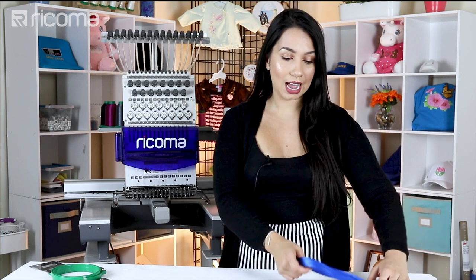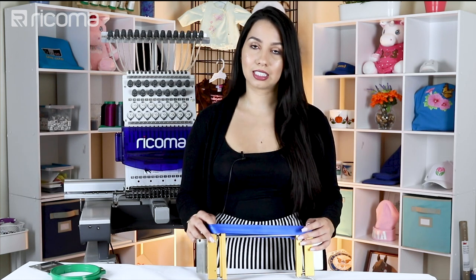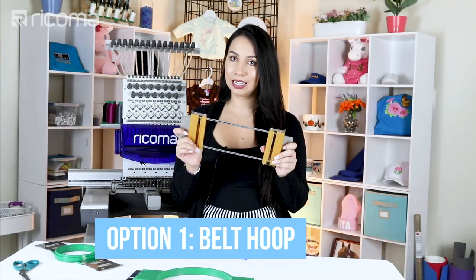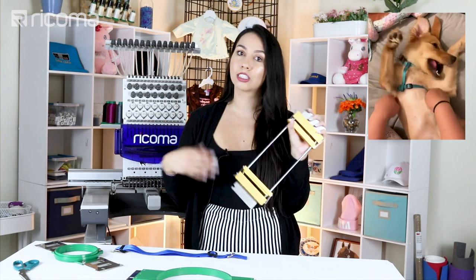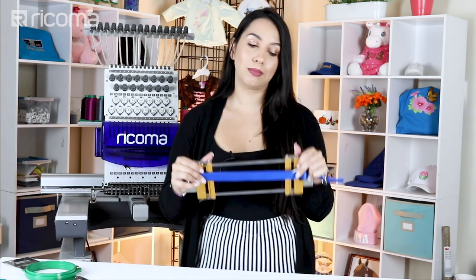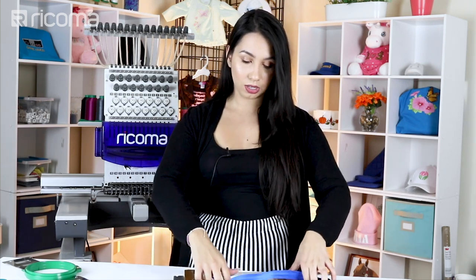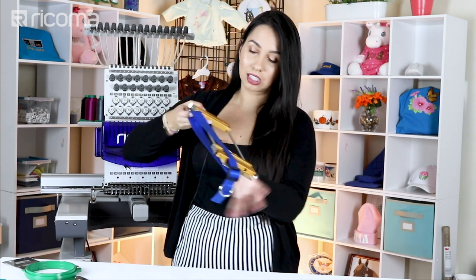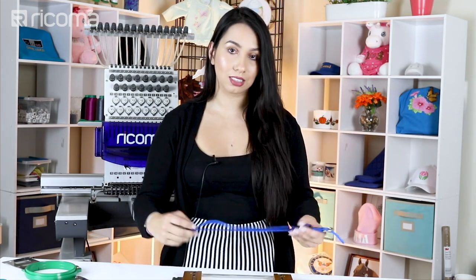For the ones that have two straps, if it's too small to fit into something like the belt hoop, you're going to need another alternative. For those of you who don't know what a belt hoop is, it's a specialty accessory designed specifically for embroidering on belts or anything belt-shaped — like a ribbon, a dog collar, leashes, etc. The belt hoop would actually make it a little bit harder in this case because it is double-strapped and not large enough to get on the other side. Remember that it needs to go underneath so you're not embroidering over the other strap.